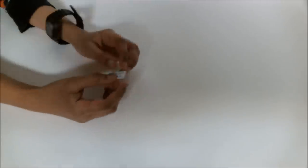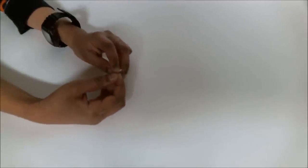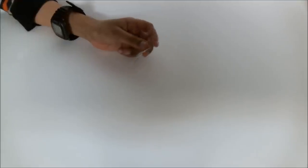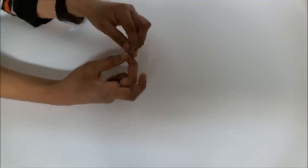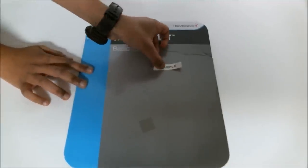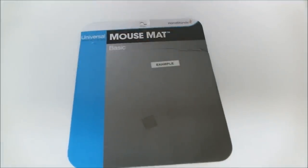In this next clip, I show you how to remove the sticker backing. It's divided into two sections, so you remove the sticker on both sides. After that, you can stick it on anything. In this example, I'm sticking it on an old mouse pad box, shown here. You can stick it on anything because this material is very strong.